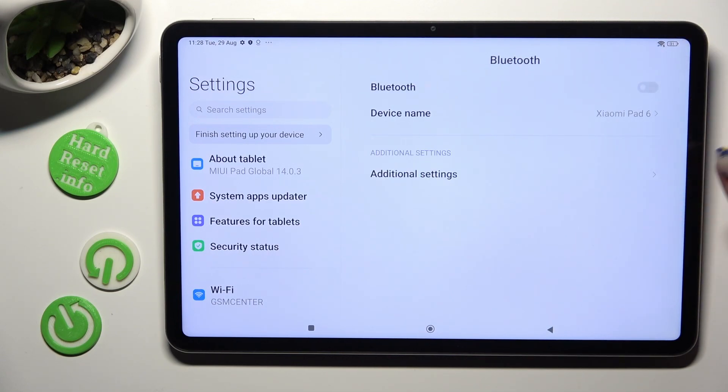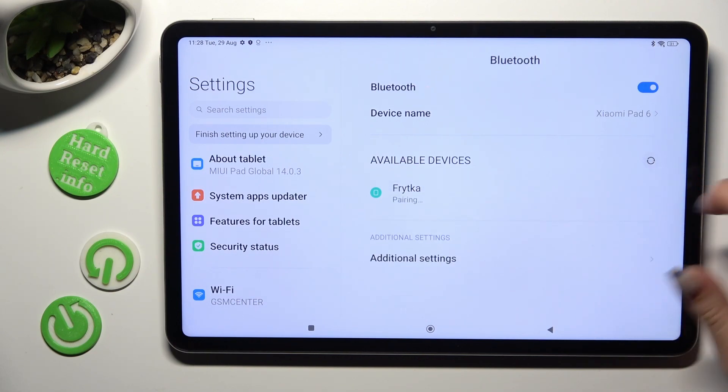Tap on the grey switcher next to it and then wait for available devices to show. When they do, tap on the one that you wish to connect to.